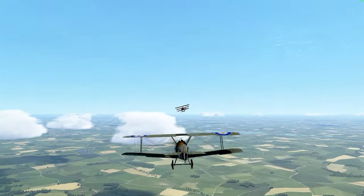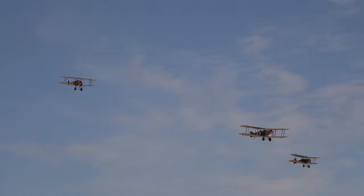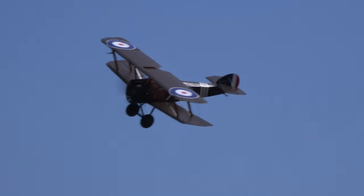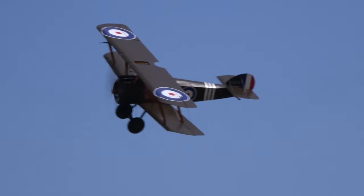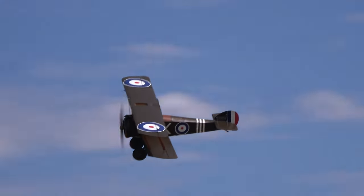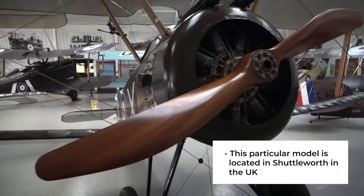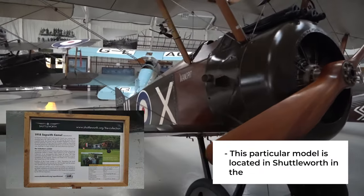Let us know in the comments which aircraft of World War One you think is the best. The last Camels were withdrawn from RAF service in January 1920. Today there are no originals still flying, but there are some airworthy replicas — for example, Jim and Jonah Appleby's Antique Aero Limited built a reproduction of the Camel F1, which has been on display at the Canadian Museum of Flight and the Museum of Flight in Seattle.